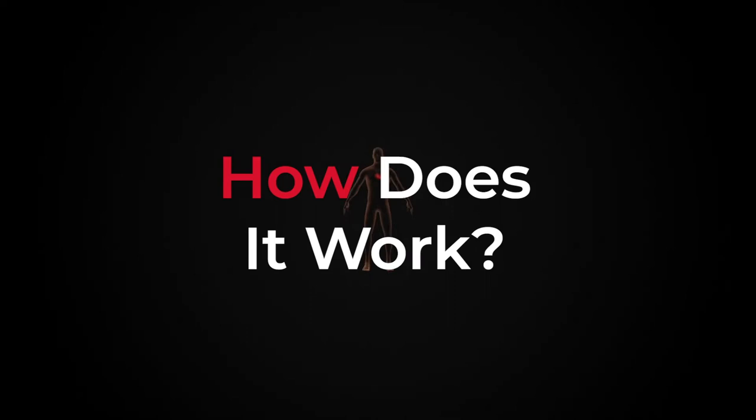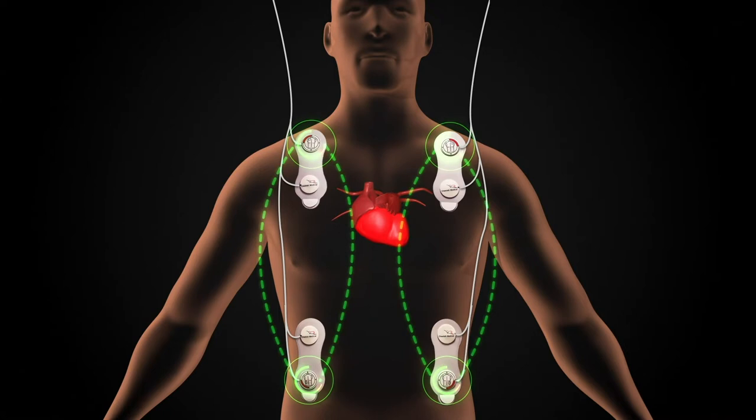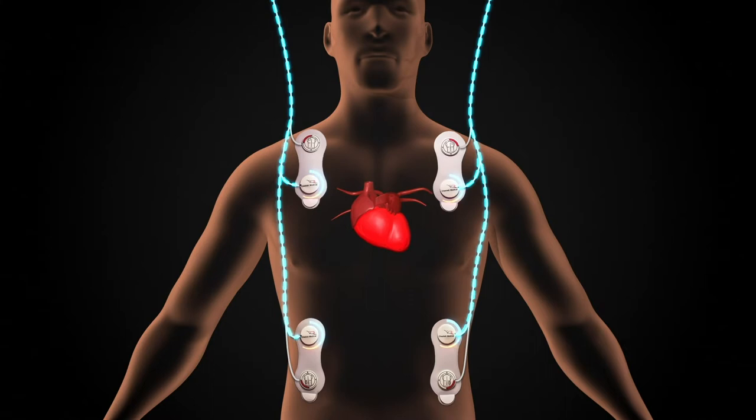How does it work? Four non-invasive sensor pads are applied to the thorax, creating a box around the heart. A small electrical current is applied across the thorax between the outer pair of sensors, and a voltage signal is recorded between the inner pair of sensors.